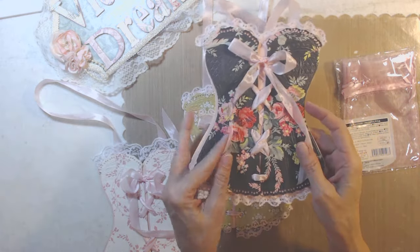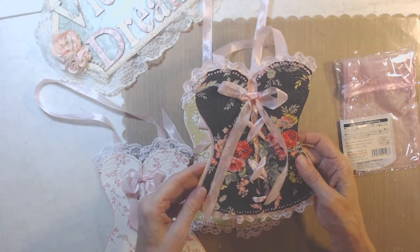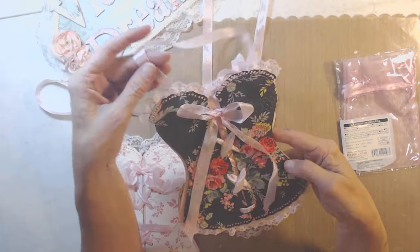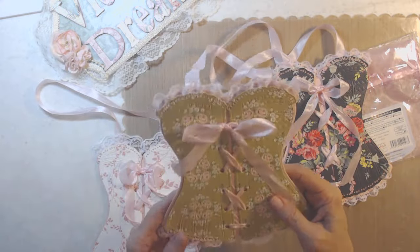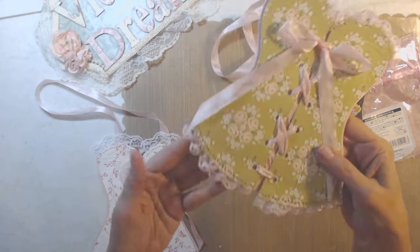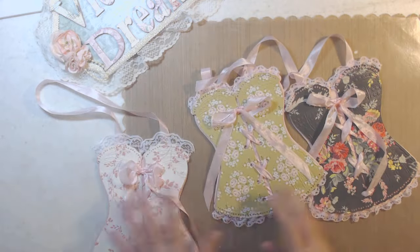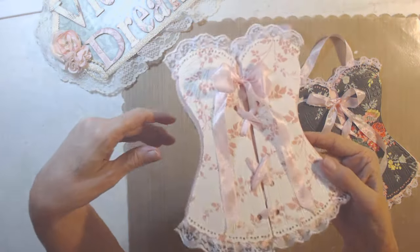I had to learn how to tie a corset because my first one is not the best — but I'm keeping it for myself. Can you see the embossing on that? I put my own lace from my stash. It's just so cute. Here's the second one — pink and green just always looks so good together. Look how pretty that is. See the lace I pulled from my stash — it's pink. And then this one, I think this one is my favorite; it has got white lace.